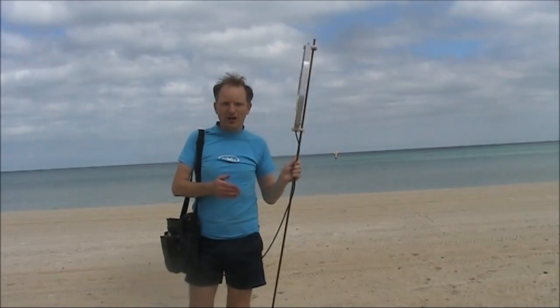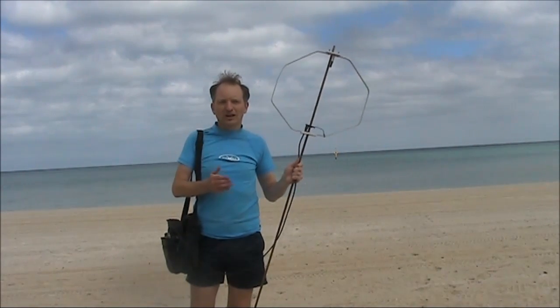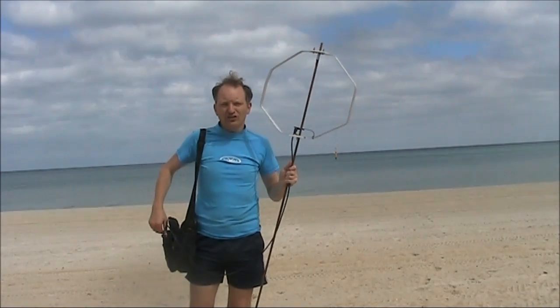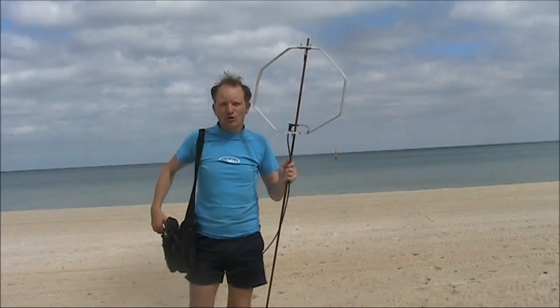I'm over a kilometre away and the signal is still comfortably readable. I'm not going to walk further, but I'd imagine the range would be around four or five kilometres.